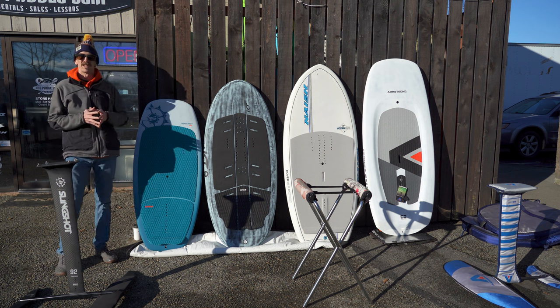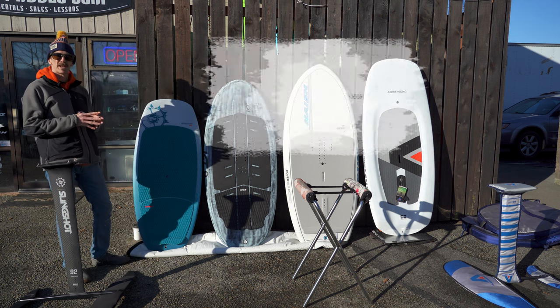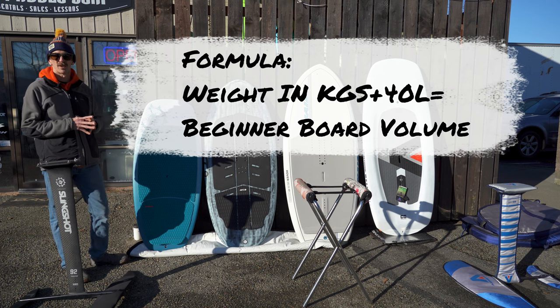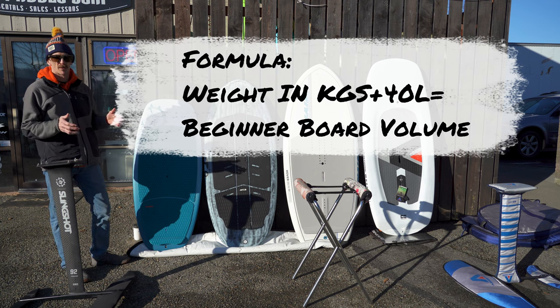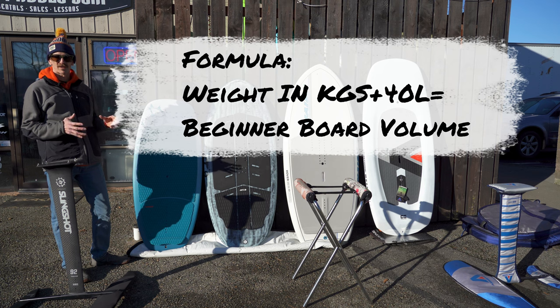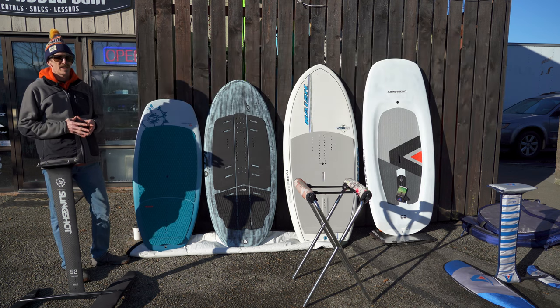The basic concept for a beginner buying a wing foil board is your weight in kilograms — which is your weight in pounds divided by 2.2 — and if you add 40 to that weight in kilograms, that gives you the approximate volume in liters that you really want to start with as a total beginner in wing foiling.